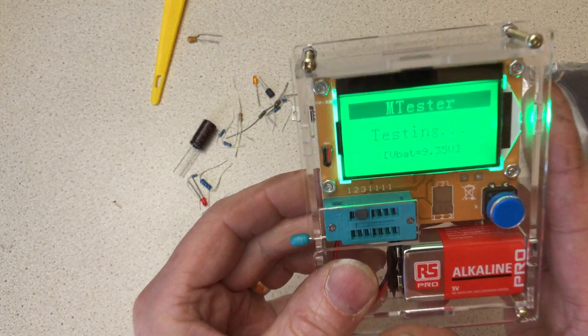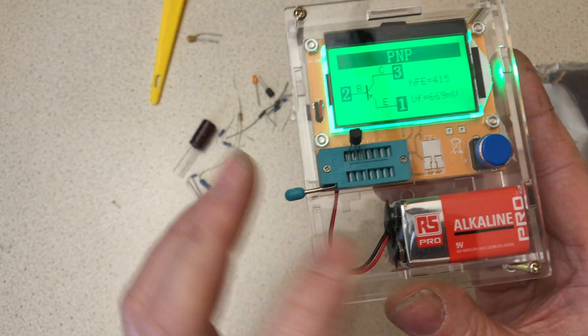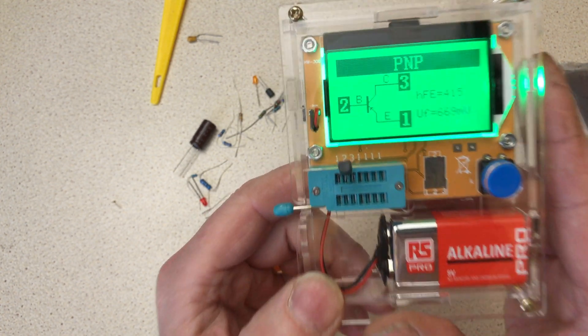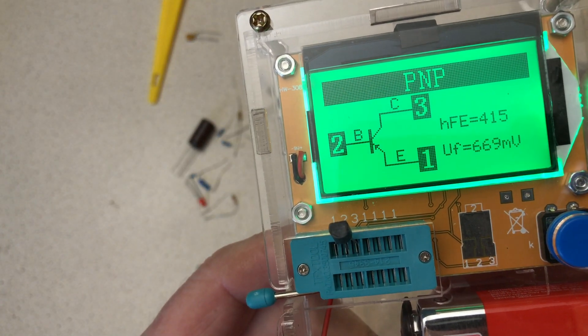Test it again. It tells you the battery voltage — this doesn't work down to a very low voltage; about eight volts and you're going to have to think about changing the battery. But currently we're okay.